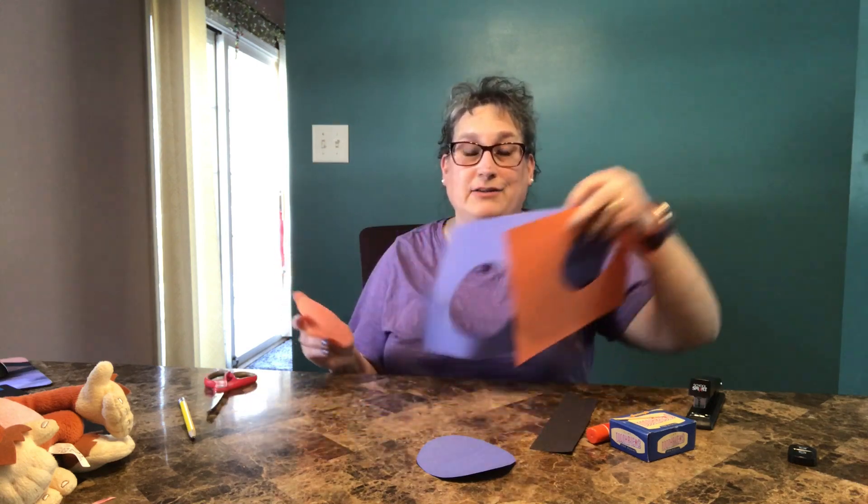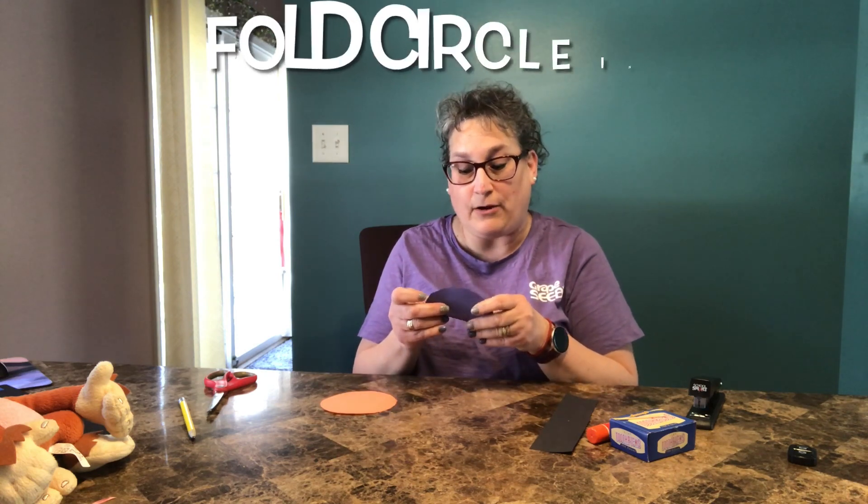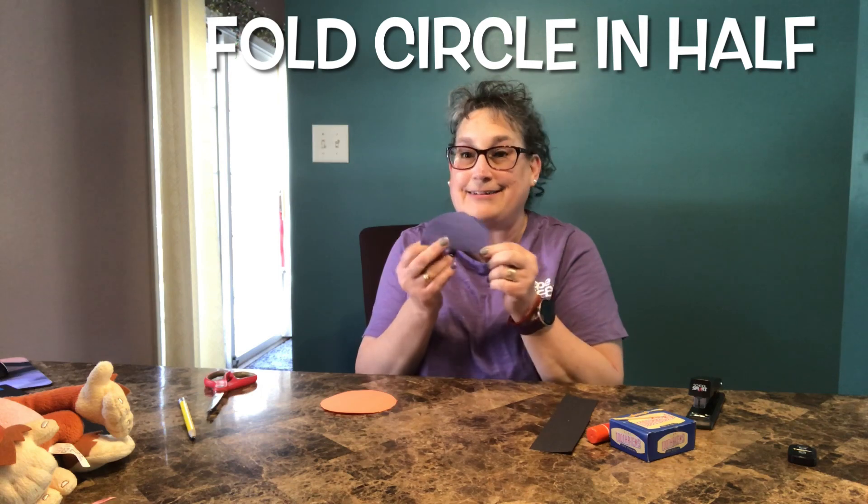All right, so the tracers can be set aside — we won't need those anymore. Now we have two different circles. What we're going to do next is fold this circle in half so it makes a semicircle.